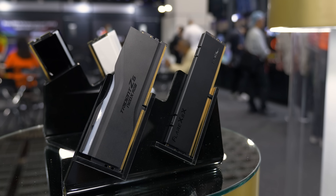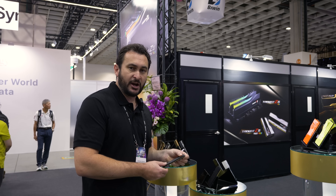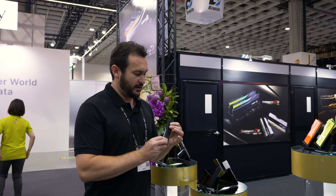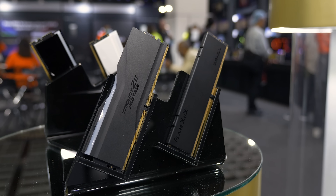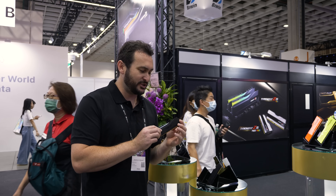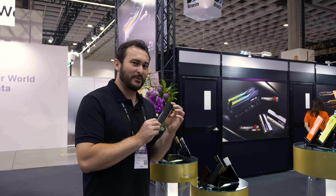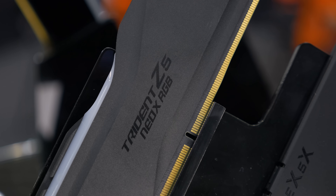Some memory I'm told is coming to market probably towards Q3 — one of them is in the Neo X range and features a matte black design. It's not glossy; it has a very nice matte finish. It's an RGB version with a translucent strip on top, and it's designed for an upcoming processor. They wouldn't disclose which one, but when I mentioned a new AM5 processor they gave me the look — so probably for a new AM5 processor, though that wasn't confirmed by G.Skill themselves.